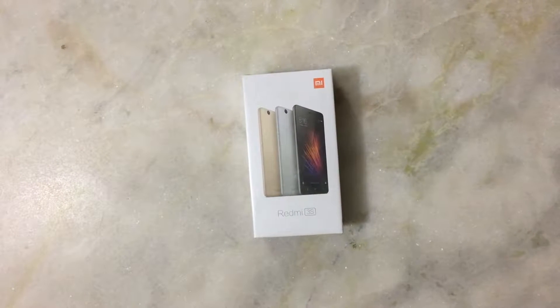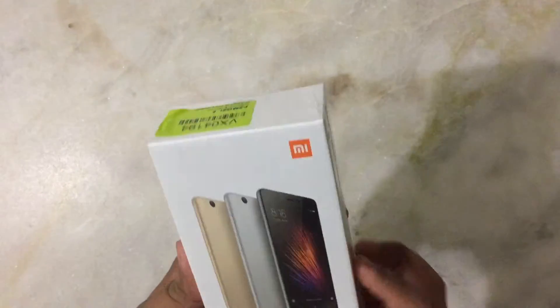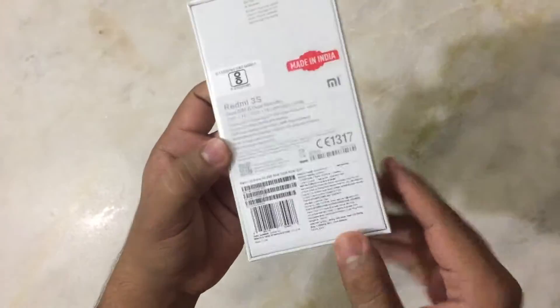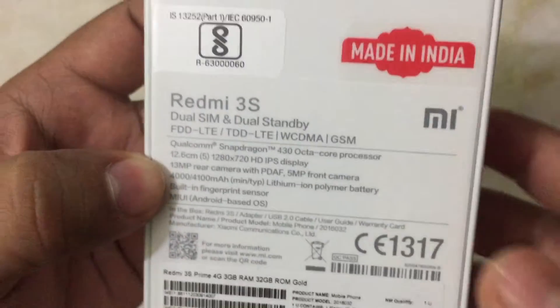Hello friends! Today we are unboxing Redmi 3S Prime. This is the front, this is the box. You can see the specifications over here. This is a made in India product.